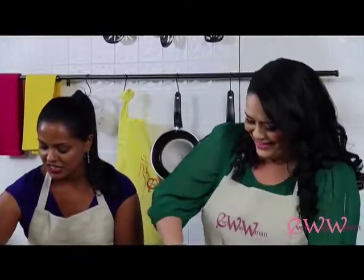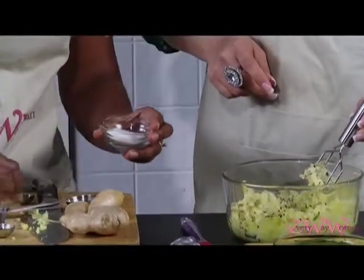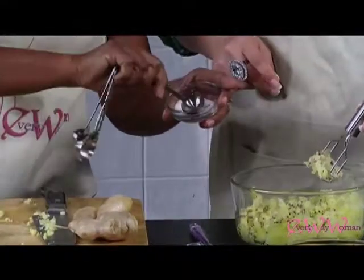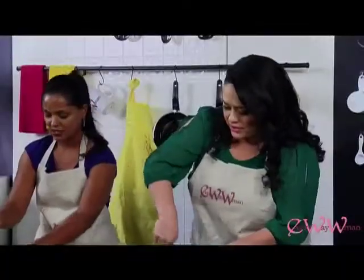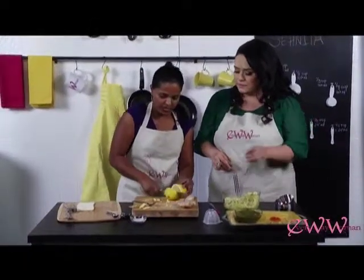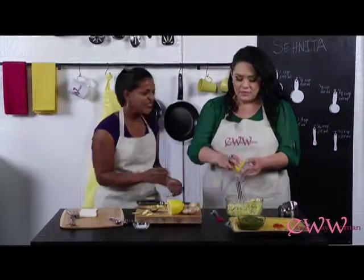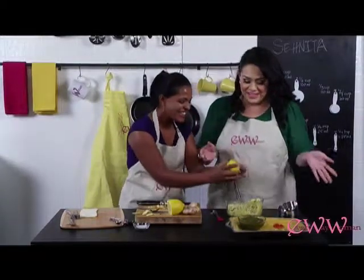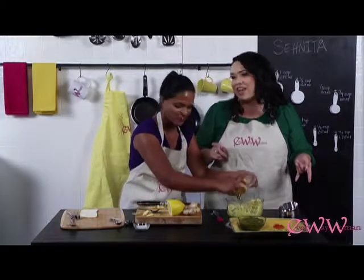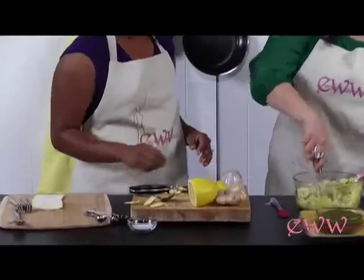I'm going to put in a teaspoon of salt — because that big scoop would have been way too salty. Put that in, and then I'm also going to cut up a little bit of lemon. You can just squeeze that right in. Mix all of that together.